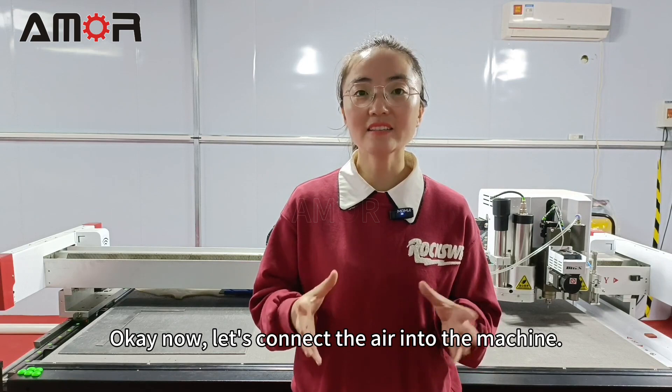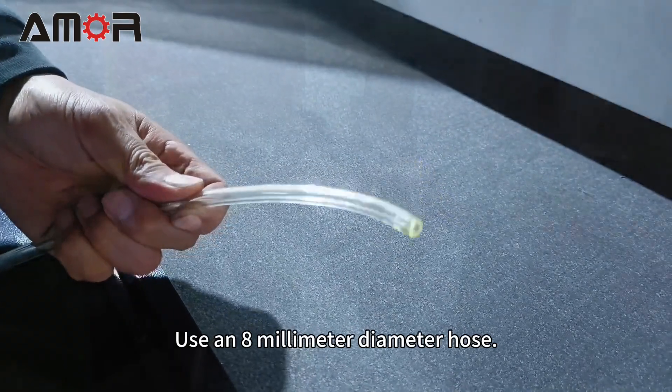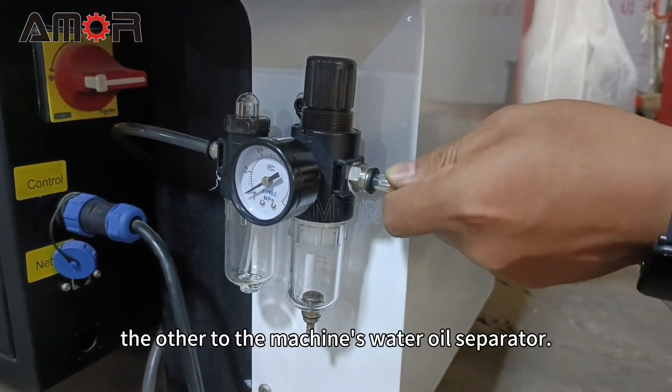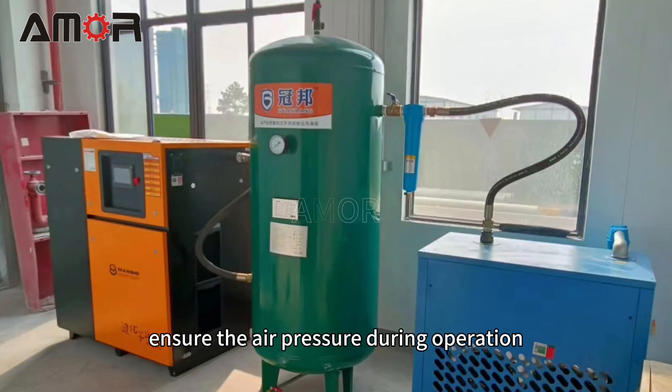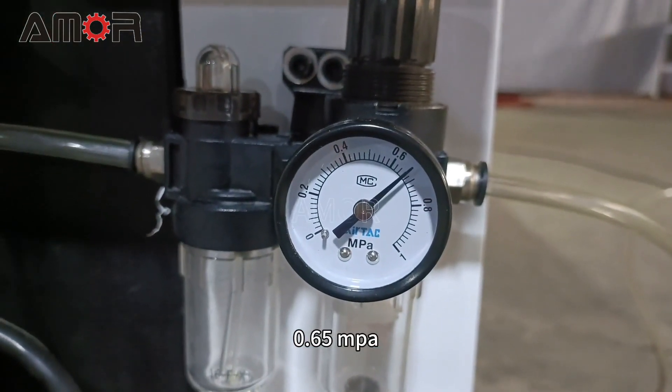Now let's connect the air supply into the machine. Use an 8 mm diameter hose, connecting one end to the machine's water oil separator. If you have the optional pneumatic oscillating tool, ensure the air pressure during operation is no less than 0.65 MPa.